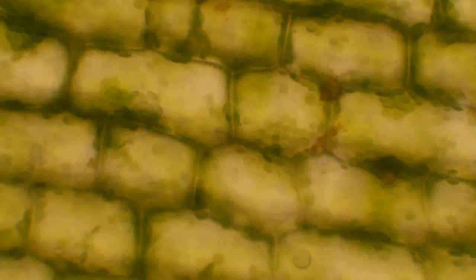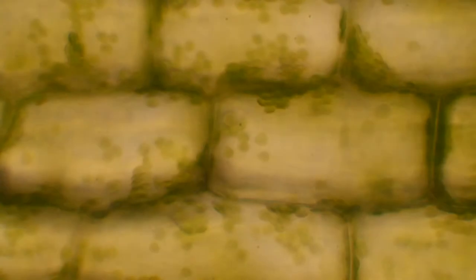Check this out — these are the cells in a single leaf of a freshwater plant. They look a little bit like bricks because they have a tough cell wall which gives them their shape and structure. Your body is made of cells too, but your cells don't have these tough cell walls like plant cells do. Plants also have these green blobs called chloroplasts, where that amazing photosynthesis process happens — where plants make food with solar energy.